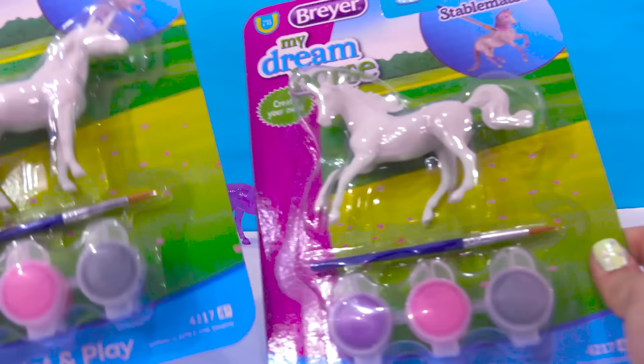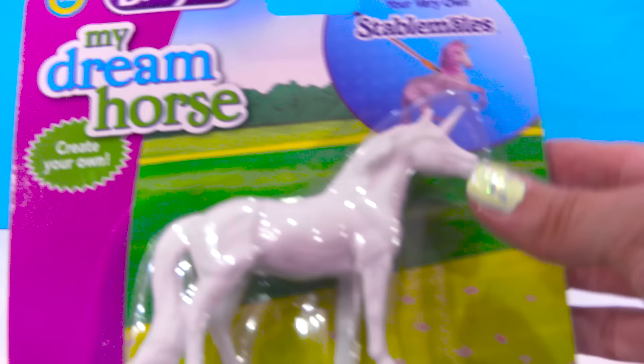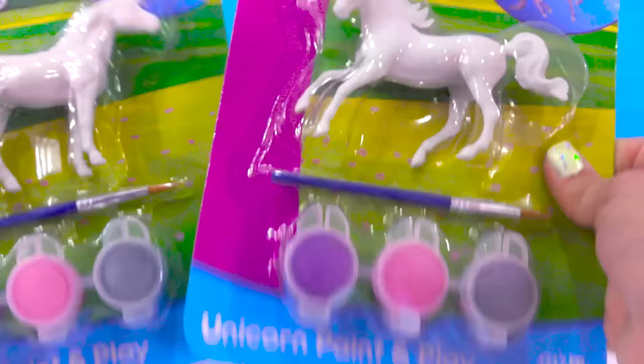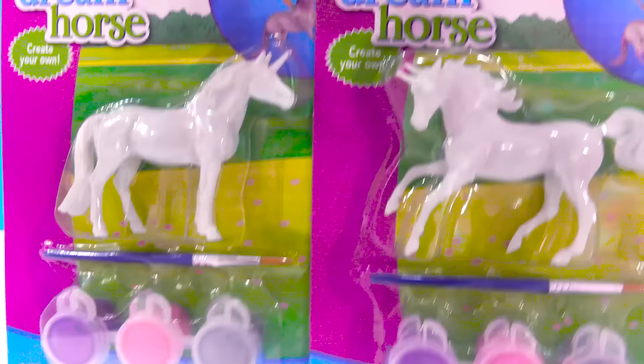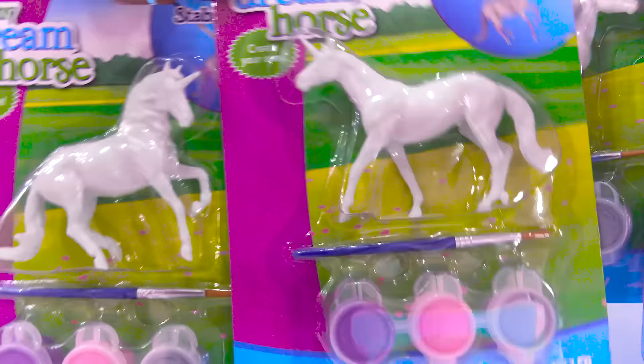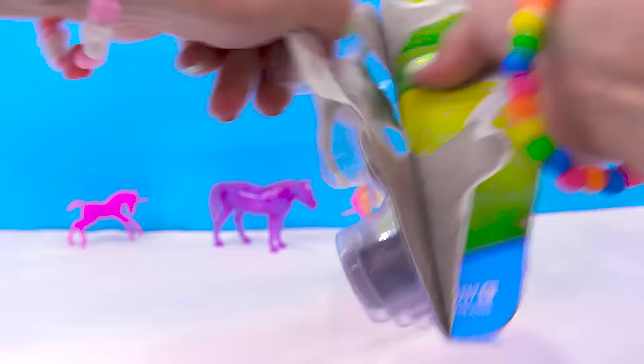Honey Heart C. Hello, minifans! Today we're going to be painting a dream unicorn. With these Briar My Dream Horse sets, you can paint the unicorn of your dreams. There are four of these unicorns to collect. We're going to be painting these two today, and then these two will be in part two, so you do not want to miss it.